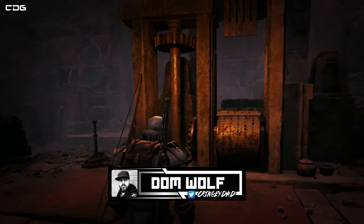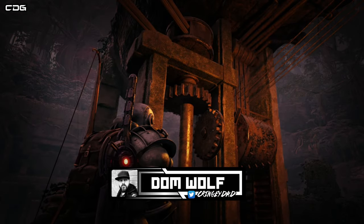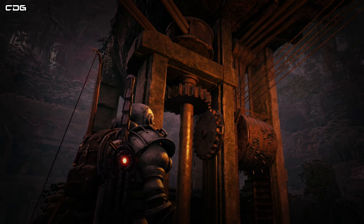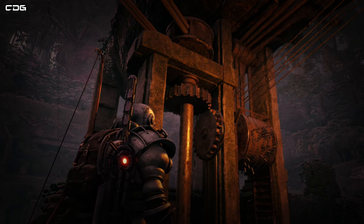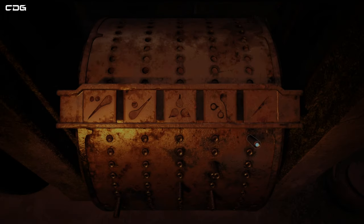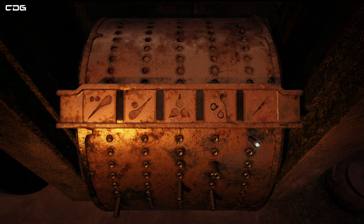Hey guys, Dom here from Cringy Dad Gaming. In this video I'm going to be giving you some tips on how to complete the water harp puzzle from the game Remnant 2. You might have come across this musical machine, you might have even put the correct notes in it by pulling up the pins and pulling the lever, and nothing's happening. If that's the case, it's because you need to do another step.